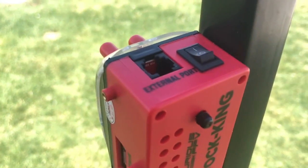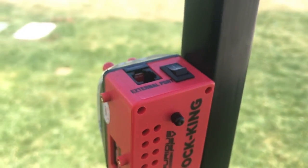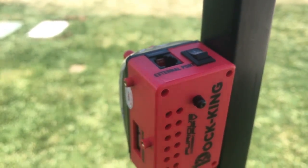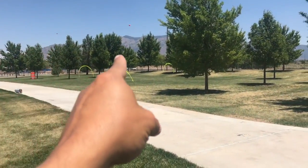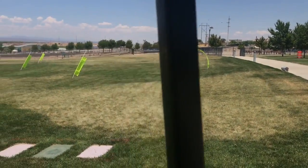This external port right here will allow you in the future to tether multiple Dot King ground stations together, so you can go around trees, buildings, whatever you want.